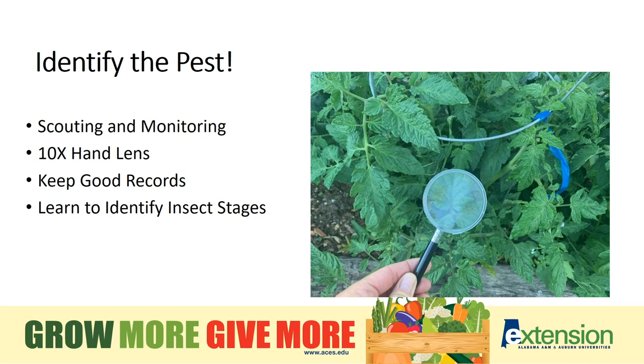Some of the things I have found handy: a 10-power hand lens, that really helps when you're not sure what's causing the damage. A lot of these insects, their different stages — their eggs — are really, really small. Also, keeping good records is going to help in years to come, to know when a pest came the year before or what worked. Learn to identify the different stages that insects go through. An immature insect may not look anything like the adult it becomes.